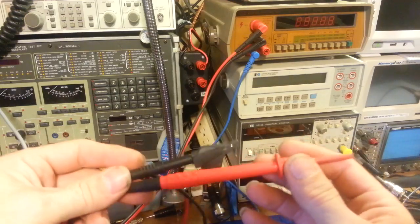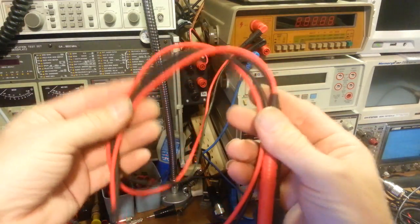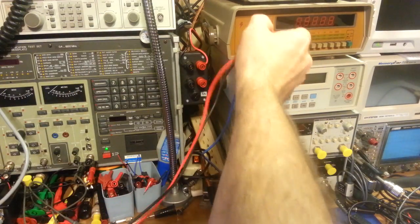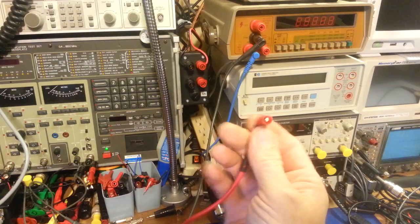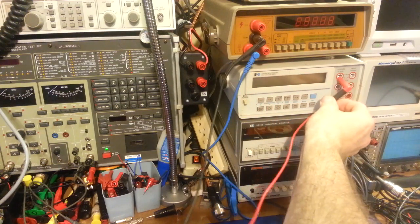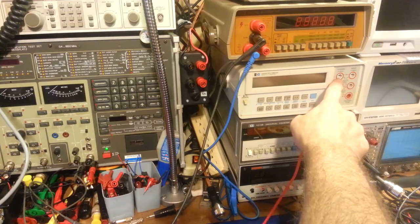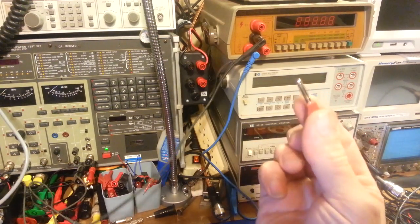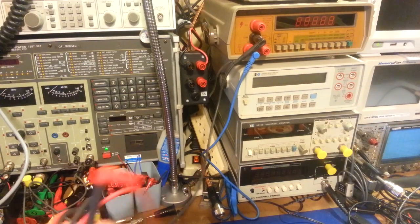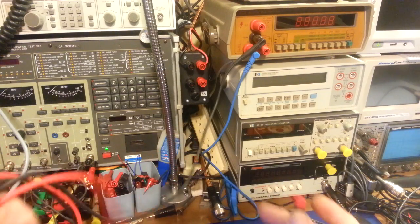The limiting factor a lot of times is that this end is double insulated — so like this is a good example: this will not work in this HP meter because it does not use double-insulated jacks. This is designed for a standard, regular banana plug. They make adapters that go from this down to the non-insulated, but a lot of times it's just easier to make your own leads.